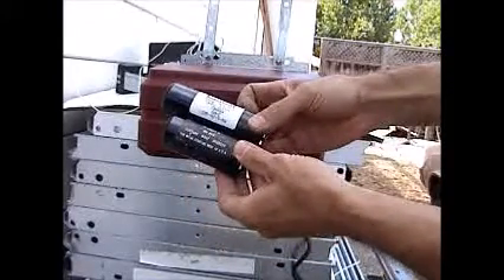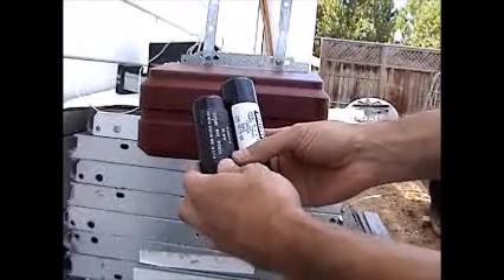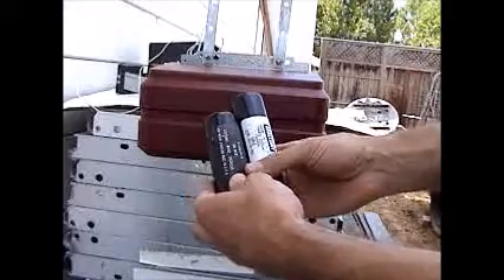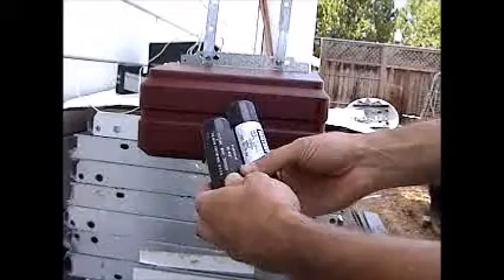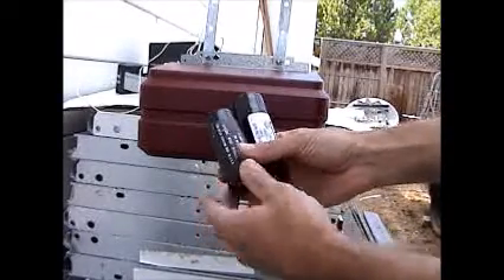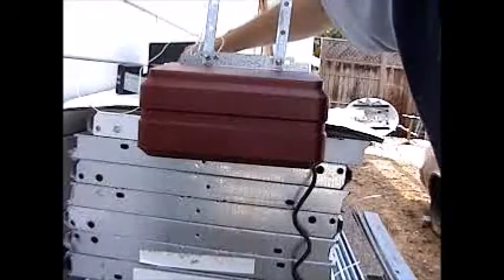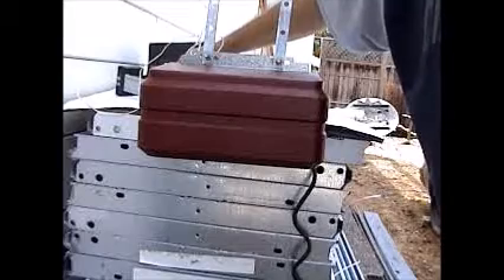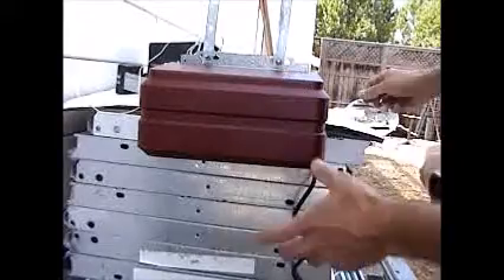They have a few different numbers on there. This capacitor has been used on Genie motors for a long time — I think back from the 70s all the way up to around 2005 or 2008 — so it's going to work on a wide range of Genie openers, especially the screw drive. Here's a screw drive motor, and I'll show you what happens when I push the button: that's all we're getting. The motor is not running, so the capacitor is basically the motor starter.